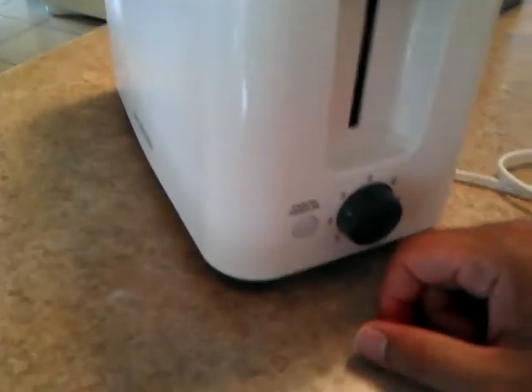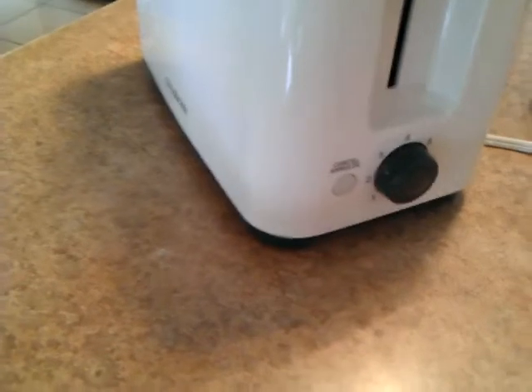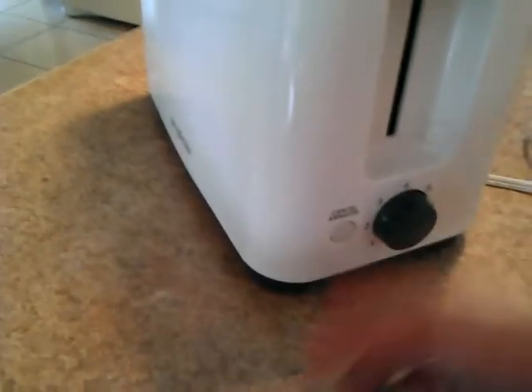On to its shortcomings. The length of the cord is about 30 inches, so it's a little short.